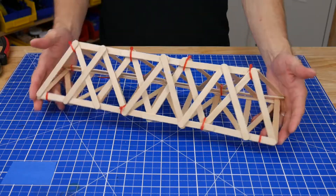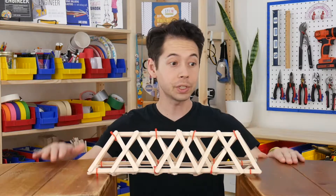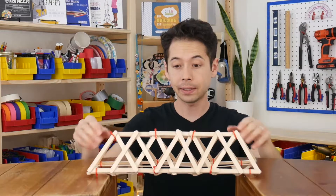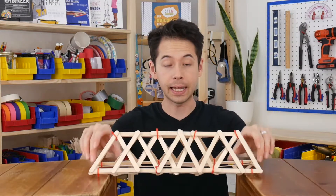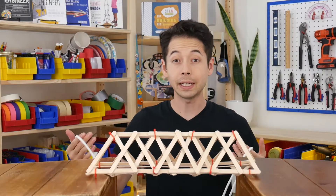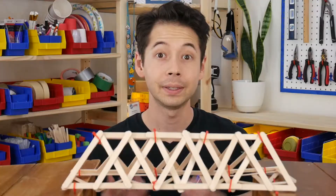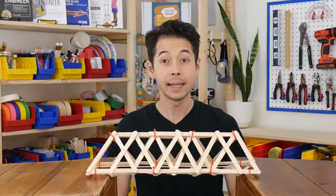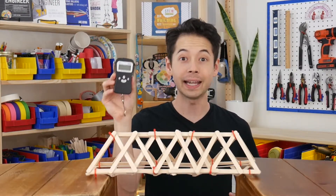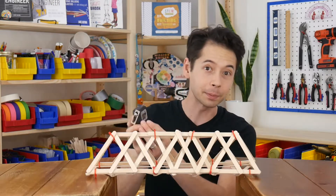The bridge is done! Next I'm going to show you how to put it to the test. You'll need two chairs or tables that are equal in height — bring them together and place the bridge on top so that the ends overlap your surface by about two inches on each end. You'll also need a five-foot piece of rope or cord tied into a loop, a carabiner, and some way to measure success. I prefer using a digital hanging scale because it's exciting to see the number go up as you're adding weight.